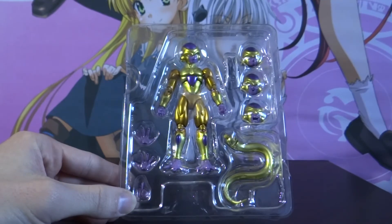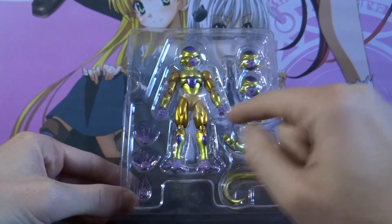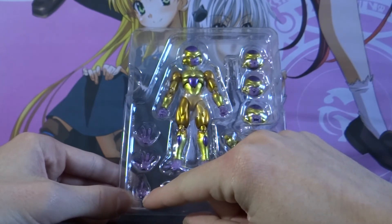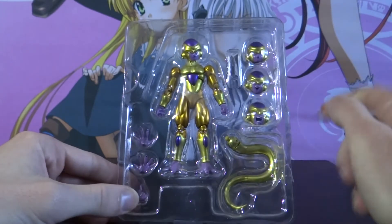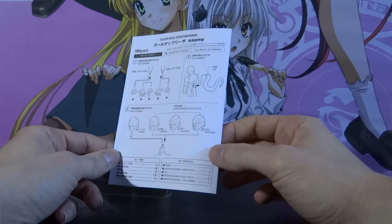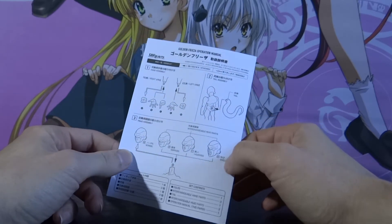Before I set Freezer up I just want to show you everything that you actually get in this figure. You've got Golden Freezer in the middle, a choice of five hands — the two already attached with fists clenched, two with palms open, and one in his iconic death beam attack pose. You've got a choice of four heads — three extras plus the one attached — and his golden towel. The figure does come with instructions in both English and Japanese, which is very helpful as the SH Fig Arts figures can be a little bit fiddly.